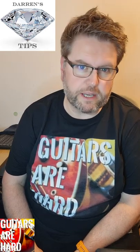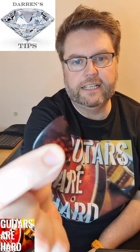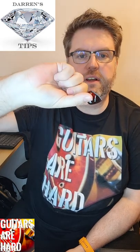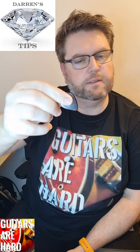Hello, another diamond tip from Darren White at Guitars Are Hard. Your pick — are you holding it right? I've seen a lot of people holding it with their thumb and their finger sort of parallel and a lot of pick sticking out.